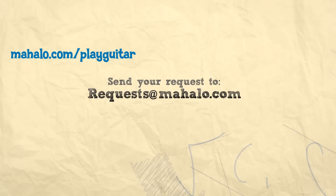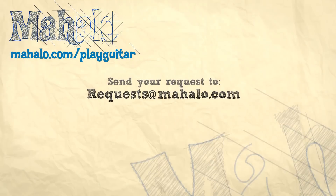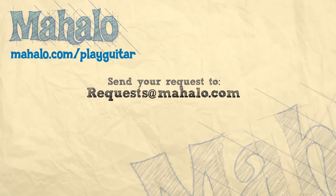Thanks for watching! To learn how to play more Abbey Road on guitar, check out these videos, and if you want more lessons, check out mahalo.com/play-guitar.